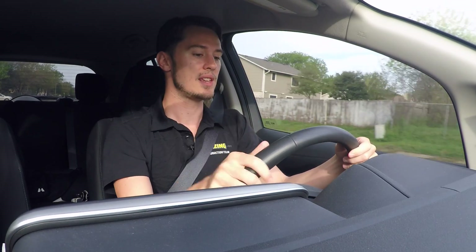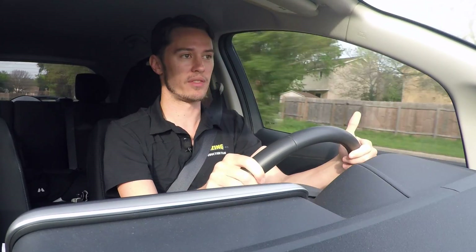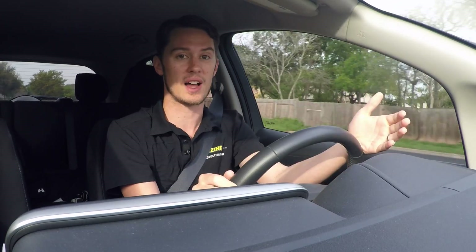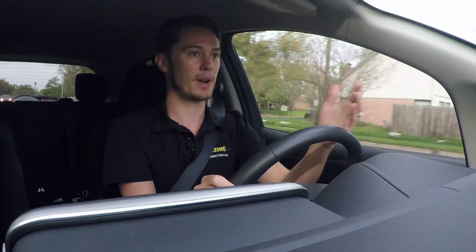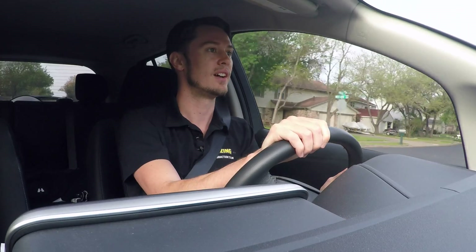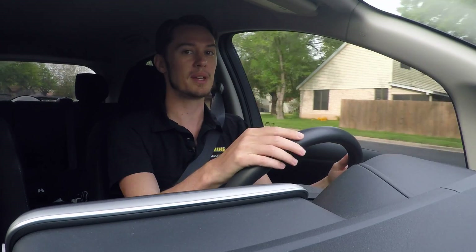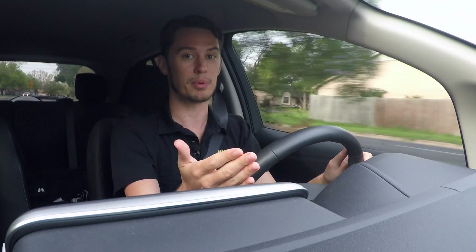The most I've ever seen my battery percentage go up is one percent. But this happens several times in the course of a day, so by the end of it you're probably getting back 10 to 20 percent of your battery capacity simply by taking your foot off and coasting to a stoplight.